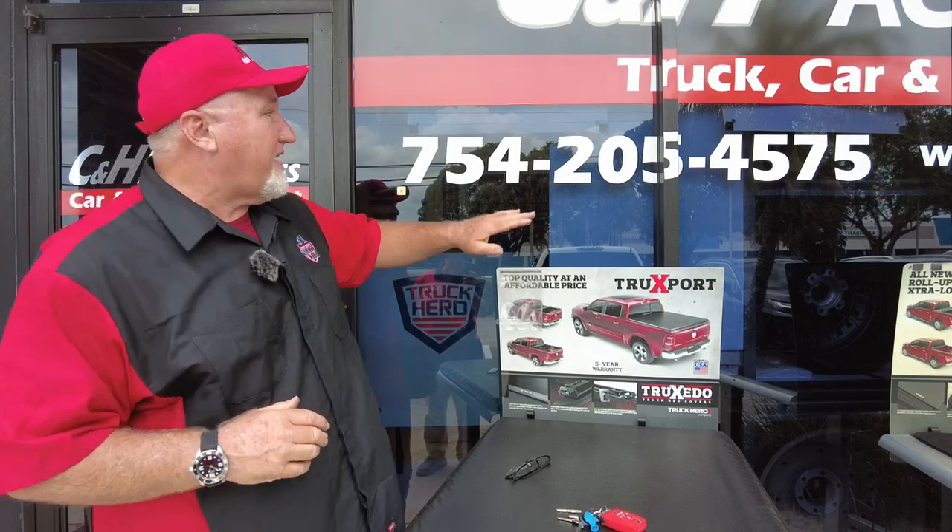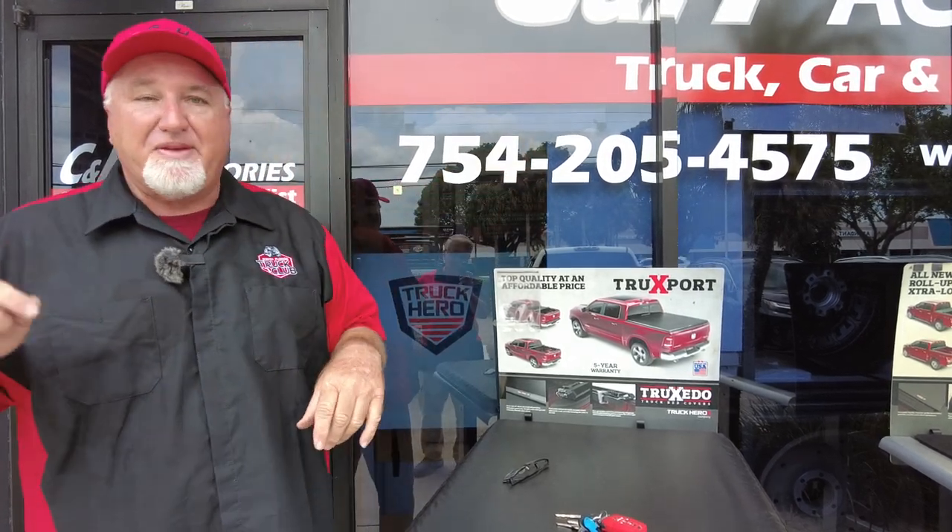Hi, it's Chris again with C&H Auto Accessories in sunny and hot Margate, Florida. If you have questions, that is our telephone number there. On the bottom of this YouTube video, we'll have a link to everything I'm showing you today.